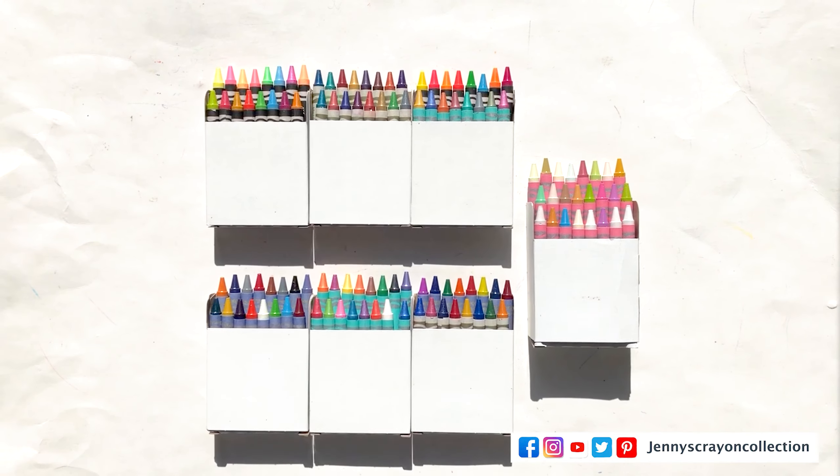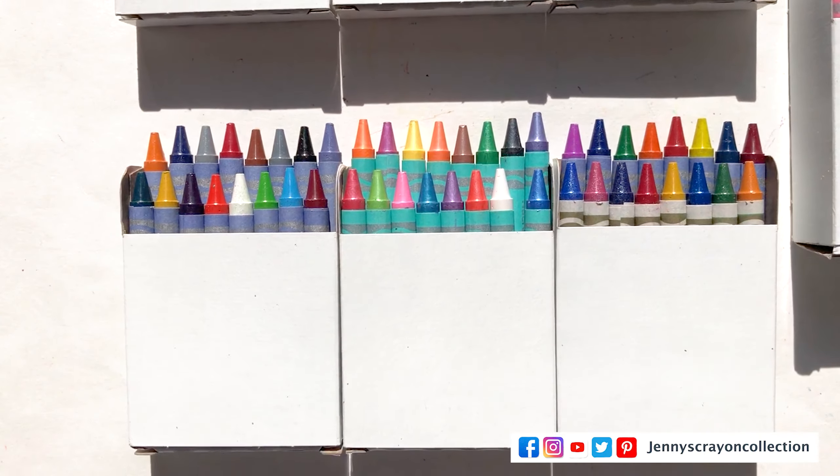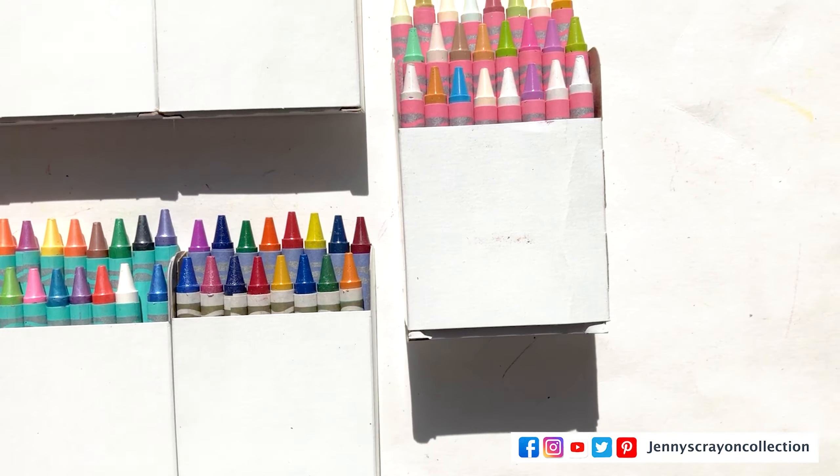Today we chose special effects crayons and these ones are really cool. As you can see here, we're going to go through all the swatches and we're going to open this box. We're going to do the unboxing.